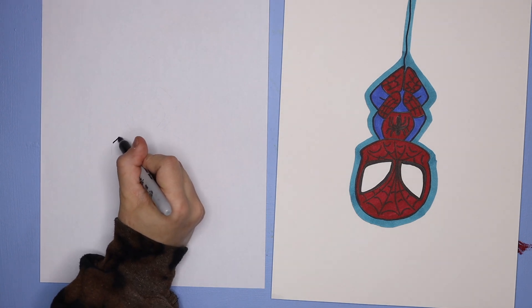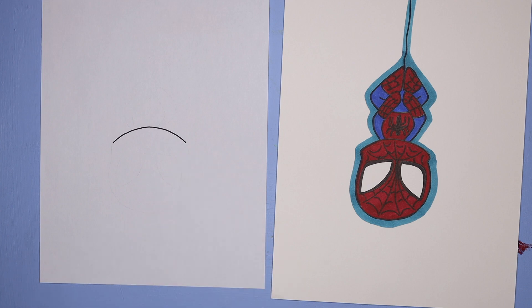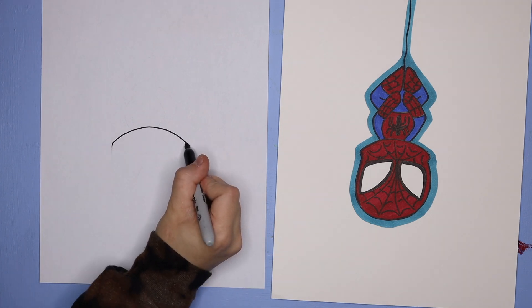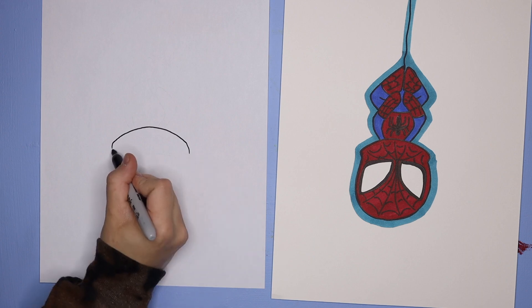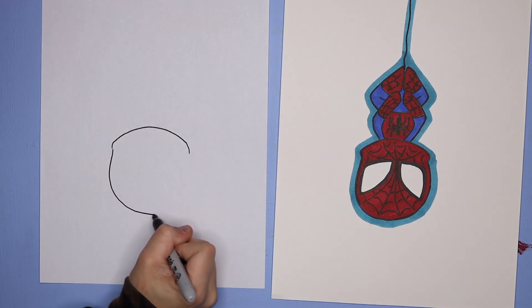To start our Spiderman, we're going to do the bottom of the chin. You can just do a long rainbow shape and we're just going to do two little curved lines on either end going down. Then we're going to do a U shape for the top of the head — just make a nice big U and connect the edges.